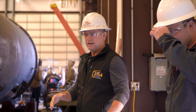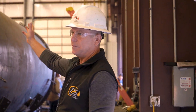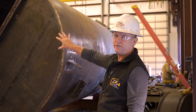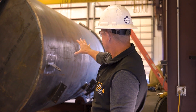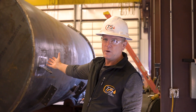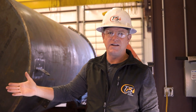So one of the things you can imagine is after that fire tube is inserted into the bottom half of the heater, and then the coil is inserted into the top half of that heater, and the saddles are attached to the shell, and everything is finished out, we have to be able to pick this piece of equipment up and move it, transport it, and set it in the field.